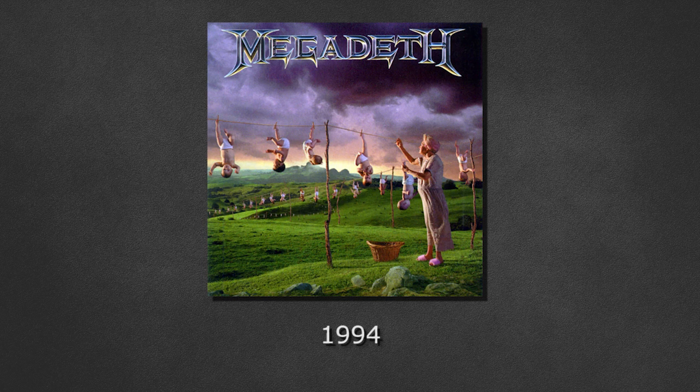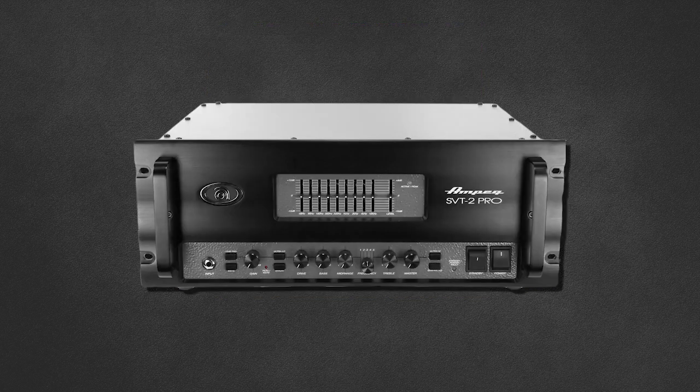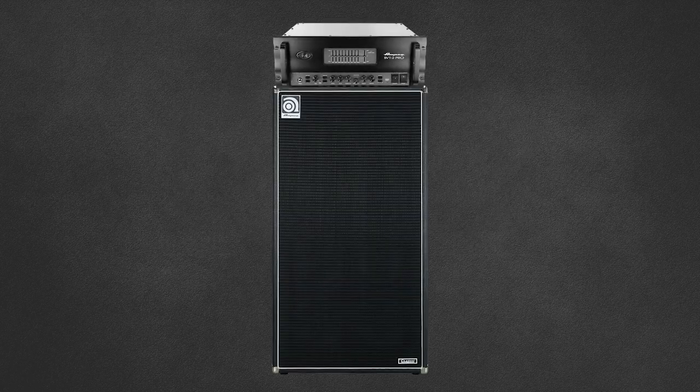The biggest change came with 'Youthanasia', where Dave switches to Ampeg SVT-2 Pros and matching 8x10 cabinets. This was brought on tour and is seen in live footage, and also mentioned in Ron's letter.